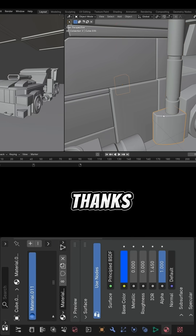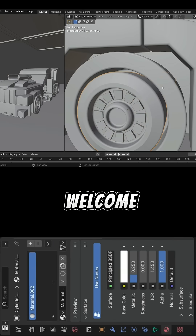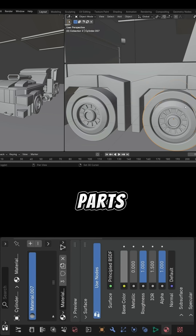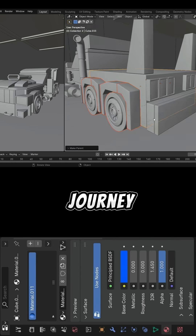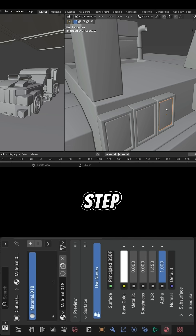Here we are at part 50 — thanks for following along so far, and if this is your first time, welcome. Just so you know, all the parts of this model are already placed in a playlist, so if you want to follow the journey from the start, the playlist is the best place to begin.